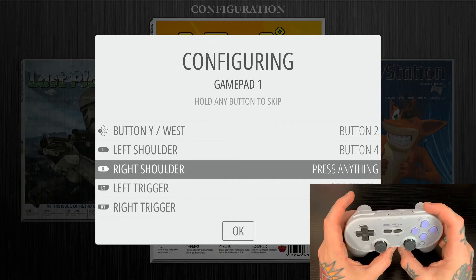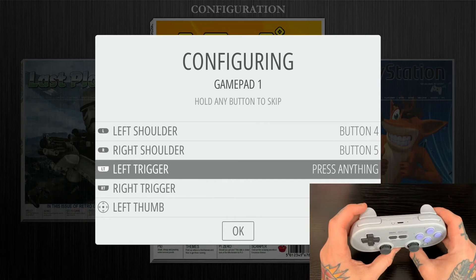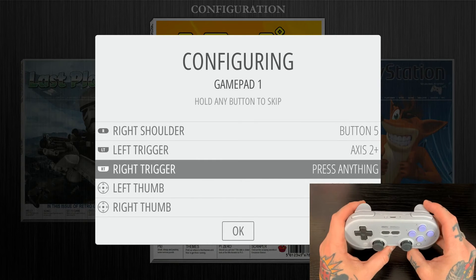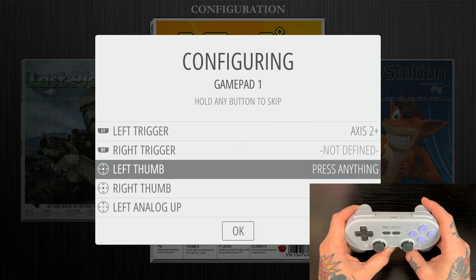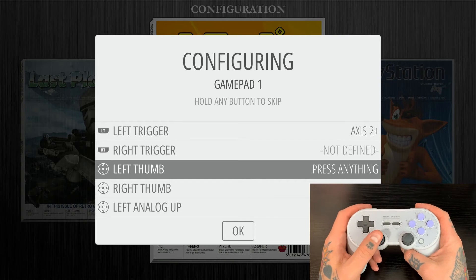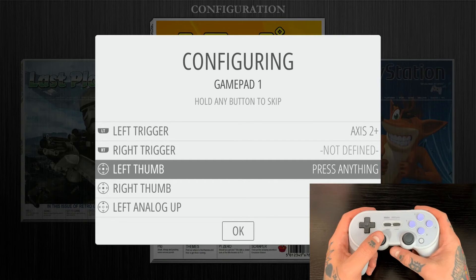Sometimes you'll find that the right trigger or left trigger will skip. In this case, the right trigger skipped and says not defined. We're just going to keep going and I'll show you exactly how we get around that in the next step.